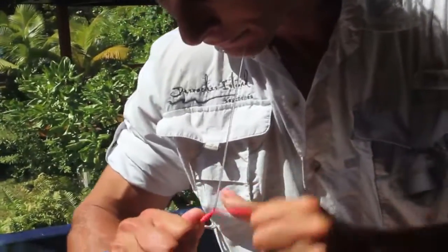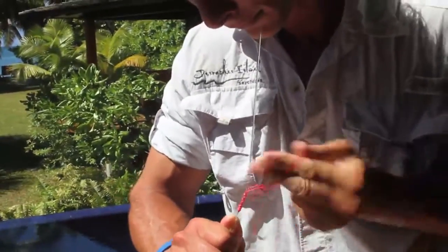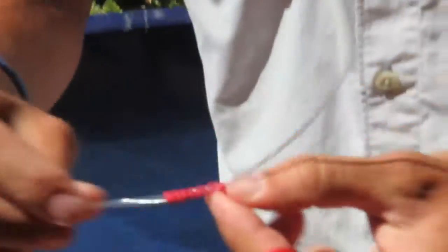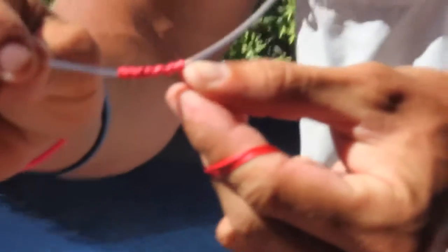Then by putting the tag end of the monofilament either into a pair of pliers or into your mouth — that's what I'm going to do. By working it up and down you're making that knot secure already.